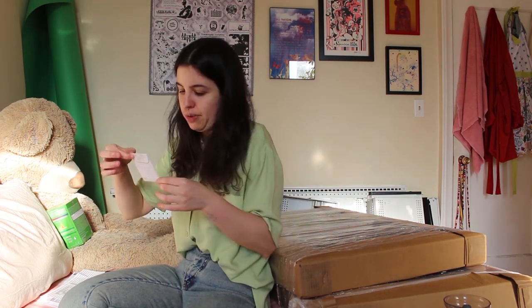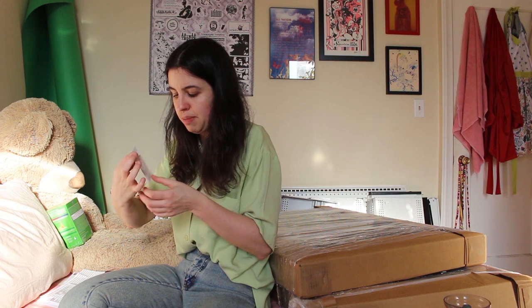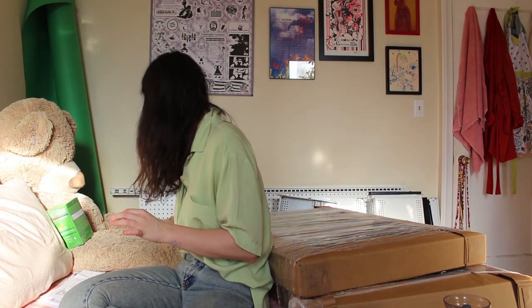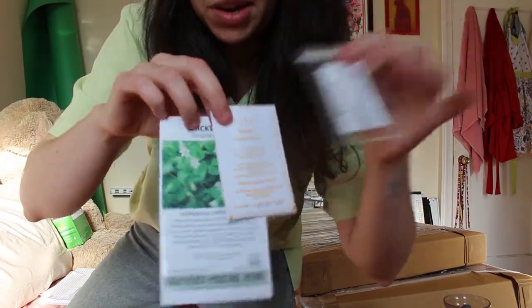I also ordered dandelion seeds from Aoka Farm on Etsy and chickweed seeds from Palm Beach Medicinals. I got a pack of 110 nursery pots from Amazon for about $11 — I need a large amount to repot seedlings and germinate as much as possible before the show opens.